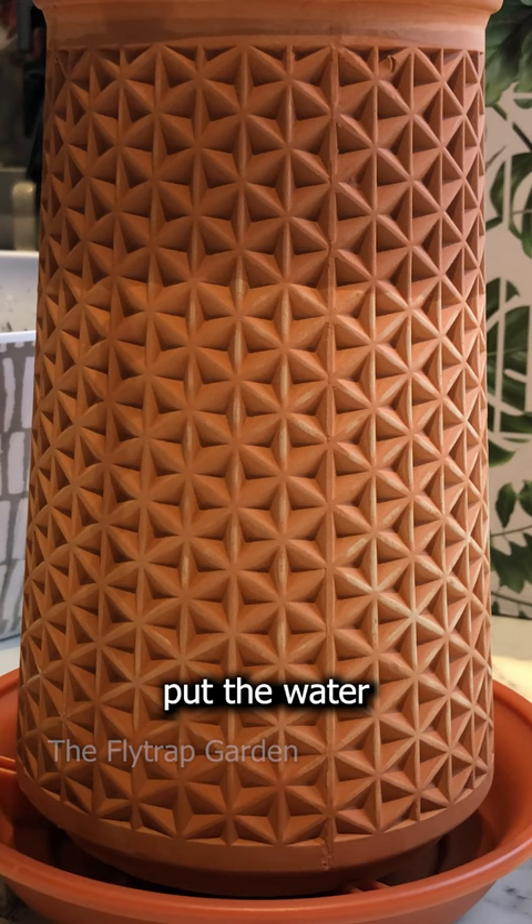I added the water to the pot now so I could do a time lapse for you guys, but you guys can really put the water in right at the beginning.